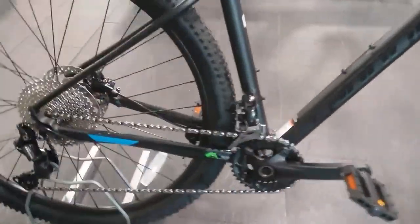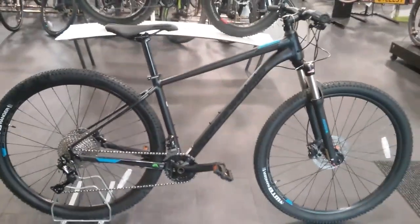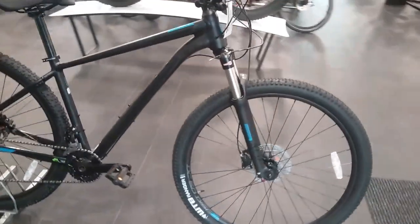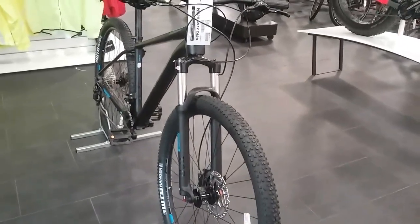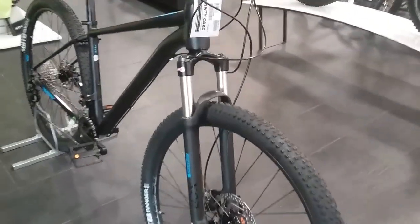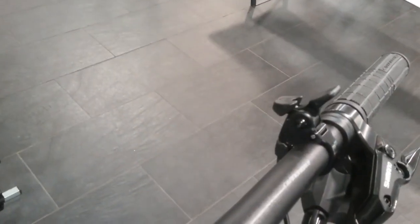It also comes with the direct mount. Starting off at the front we've got the SR Suntour XCR RL forks. They're 100mm travel and they have the remote pop lock on there as well, leaving it on the bars.